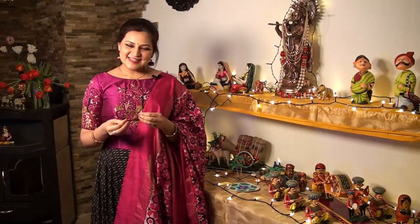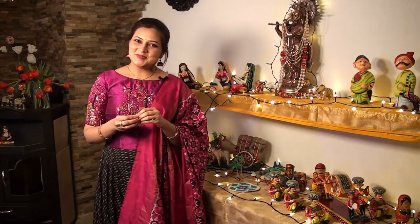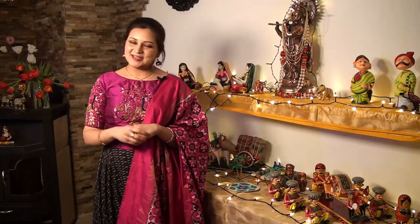That was an easy and simple preparation. Usually Pongal is served with a lentil preparation called gotsu from the state of Tamil Nadu. I am going to share that recipe as well, so keep watching. If you like the Pongal recipe please like, share it with your friends and subscribe to my channel and click on the bell icon so that you don't miss any updates.